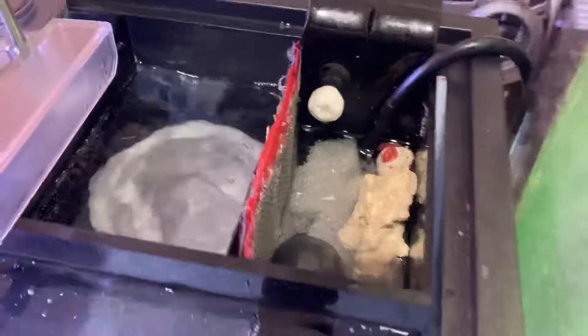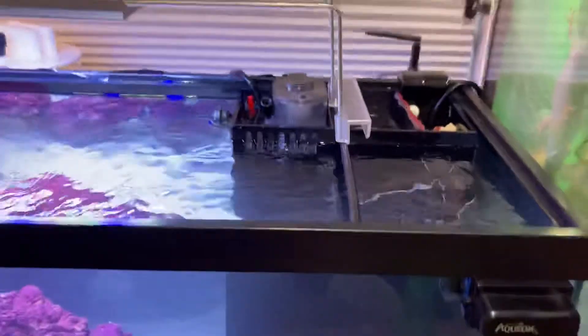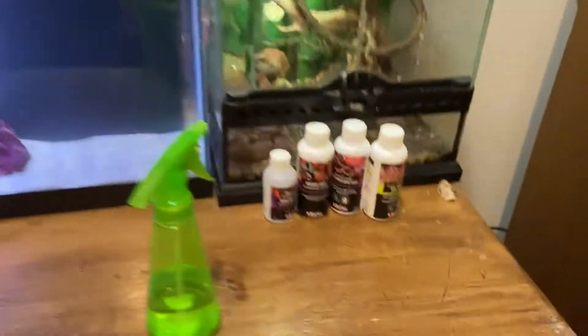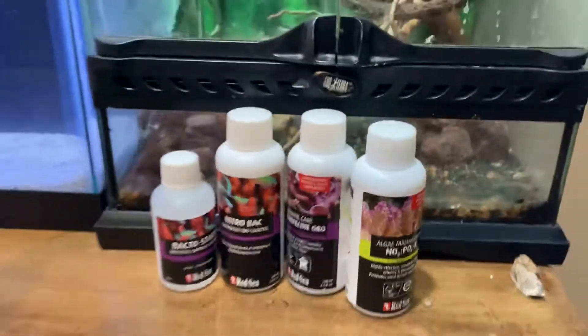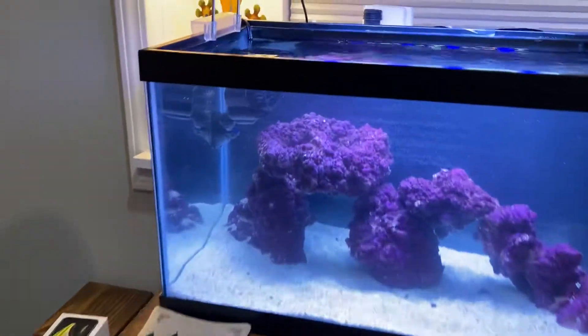We got the filter sock with sponge, carbon, and then a Fiji block. Down here, that's what we're cycling with — this is the Pro Kit for Red Sea.